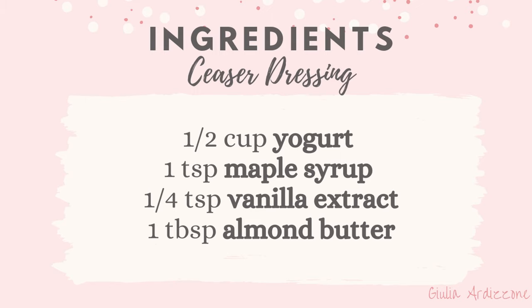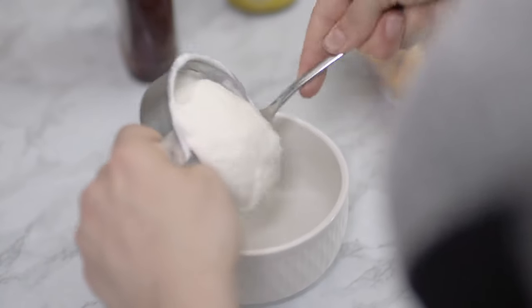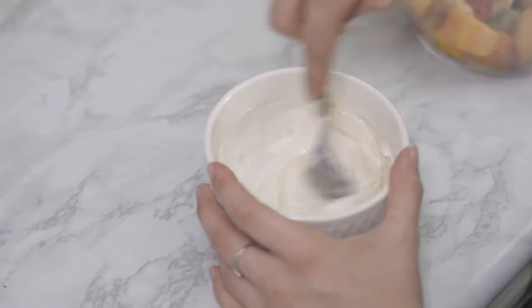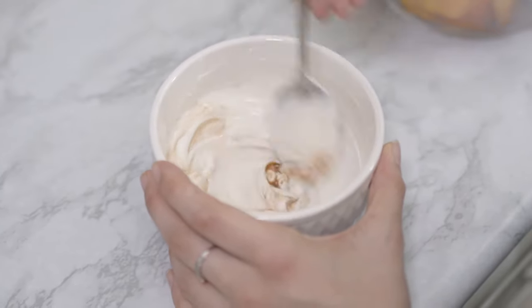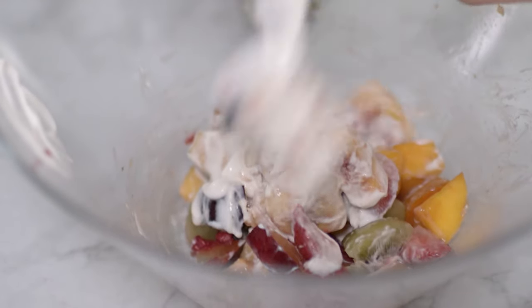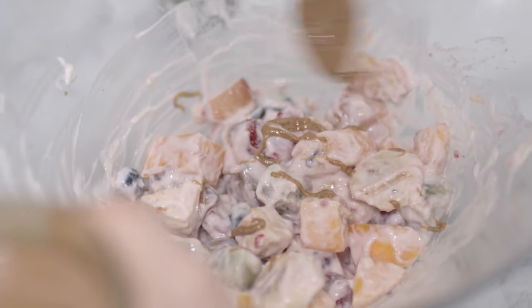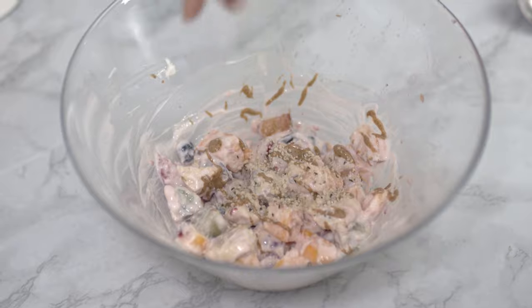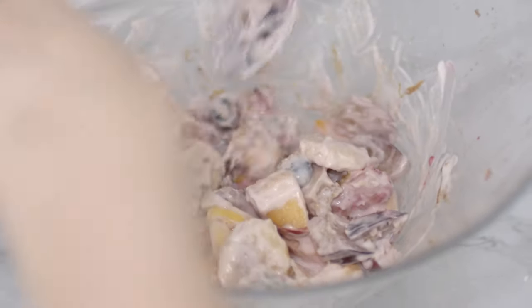The first one, I like to call it a Caesar dressing. The base of this dressing is some Greek yogurt. If you prefer, you could use another kind as well, like coconut yogurt, soy yogurt or just regular yogurt. In a half a cup of yogurt, I added a teaspoon of maple syrup. I mix it in with a spoon and then I add a quarter teaspoon of vanilla extract. I give it another good stir and I add it into the salad. Once the yogurt is gently incorporated, I add some almond butter, or you can try out any seed butter or coconut butter. Lastly, I sprinkle on top some hemp seeds, which contains many essential fatty acids and protein. I like to always keep them around because of the great benefits they provide. And that's it for the first dressing.